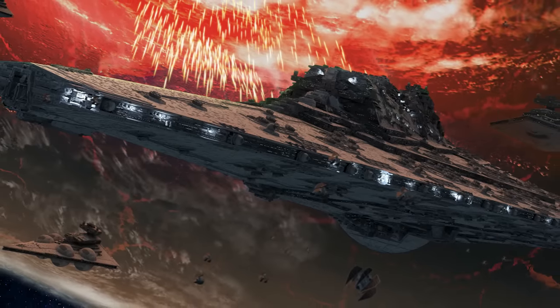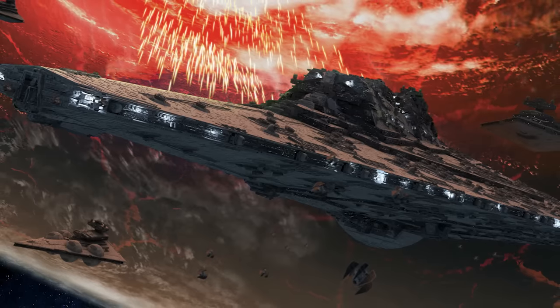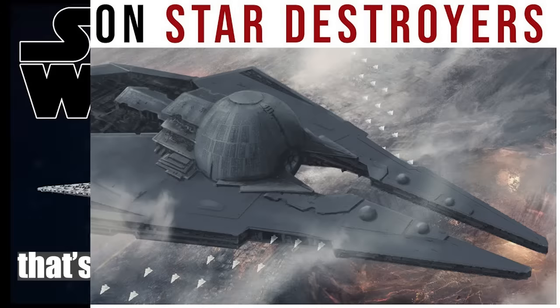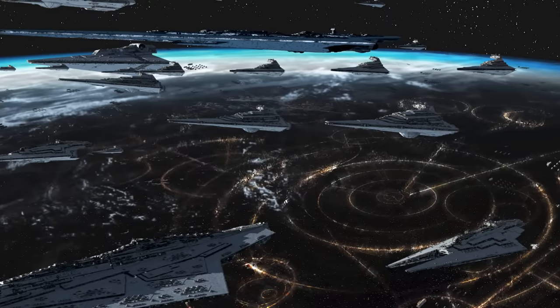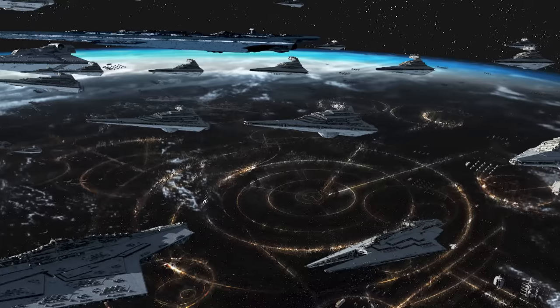Today we'll be talking about the Assurter class dreadnought. This is a really interesting one. We've talked a few times about fan creations within the Star Wars universe — in one video we talked about various fan ships, and in others we've talked about the way that Star Wars comics have managed to steal Star Wars fan art. However, today's episode is different.